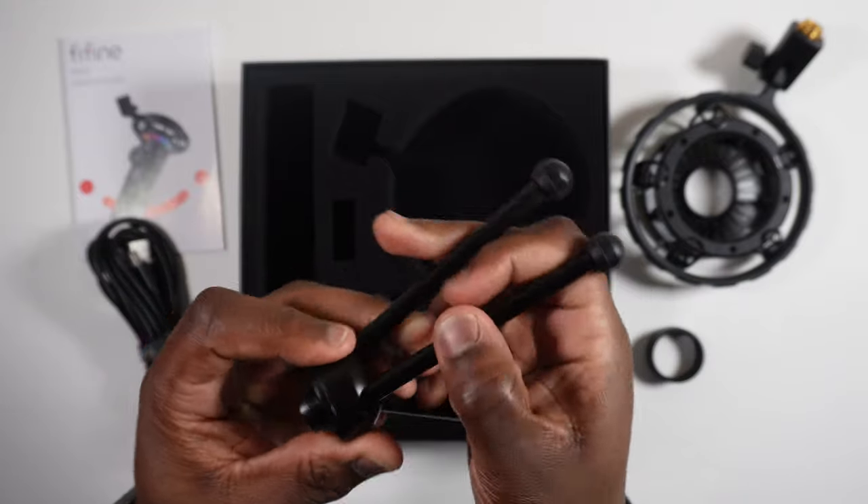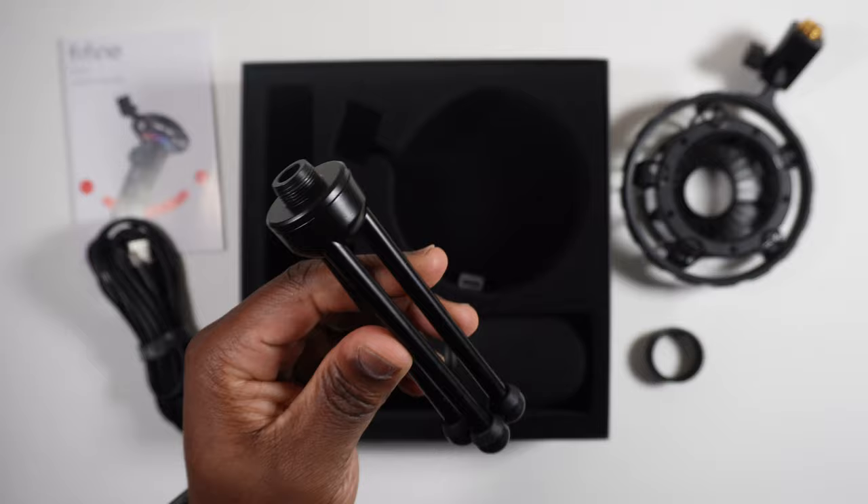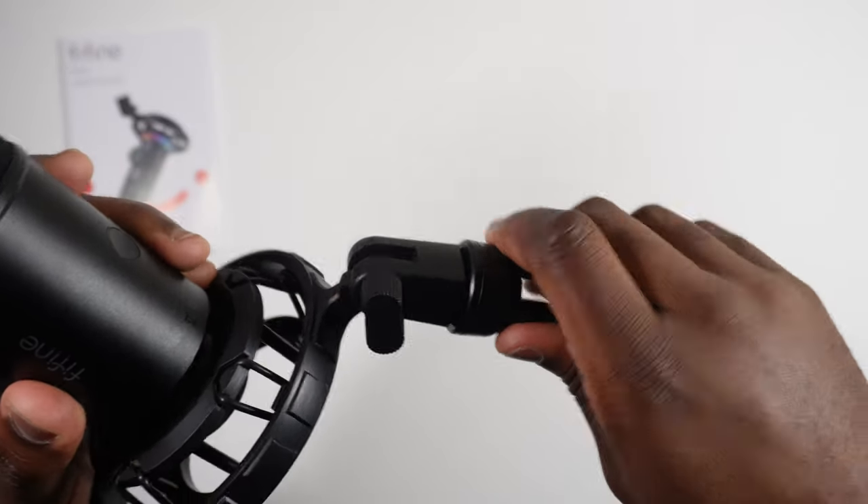There's quite a weighty metal tripod stand which is recommended only for temporary and simple on-the-go use of the microphone, but the shock mount easily screws onto the stand.